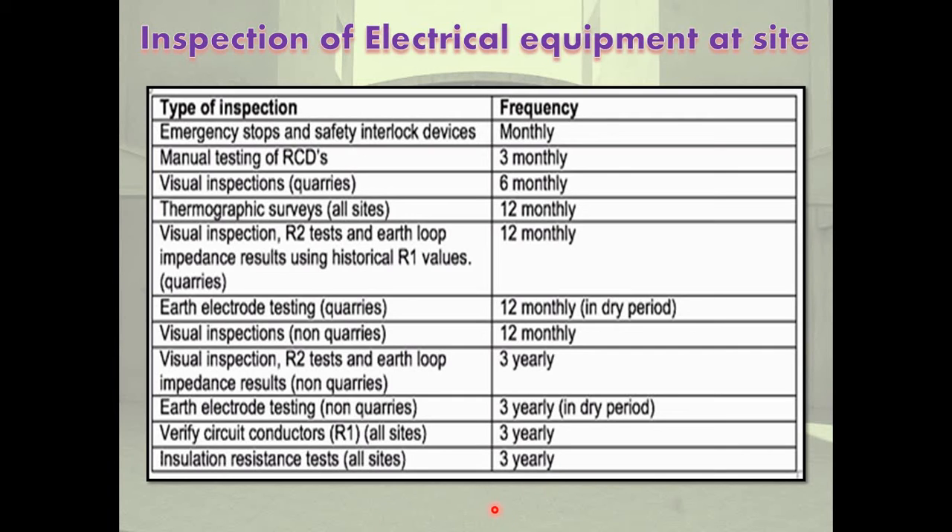Selection of suitable lifting device for loading and unloading of electrical equipment: various devices are used for loading or unloading heavy equipment. The choice of device depends upon the size and weight of the equipment and the capacity of the lifting devices. A device used for loading and unloading heavy equipment from the transport vehicle is called a lifting device.